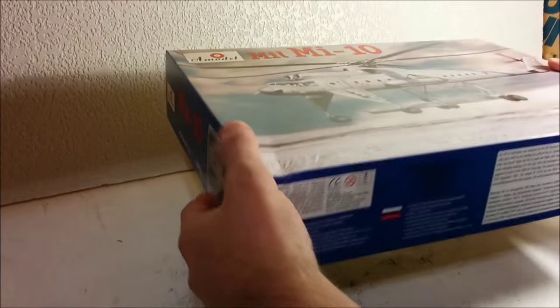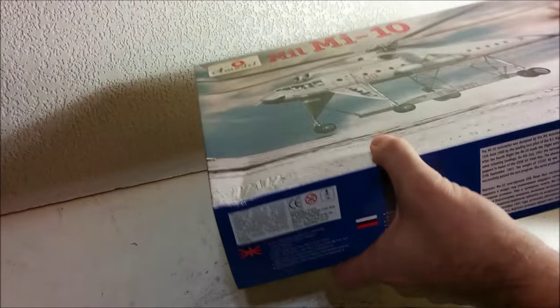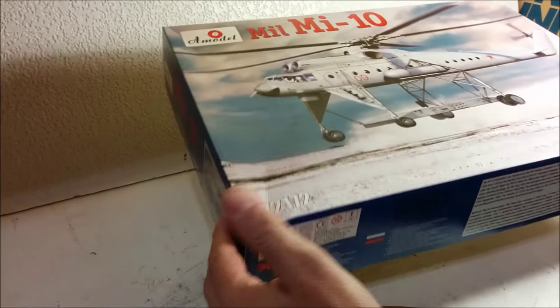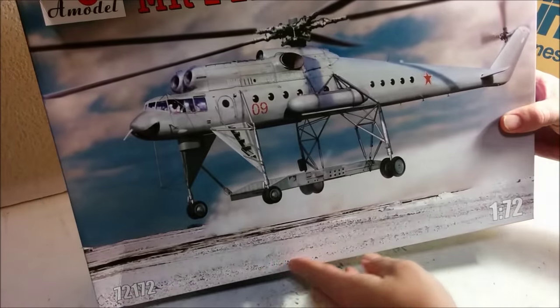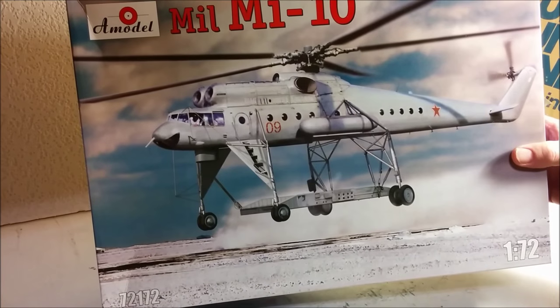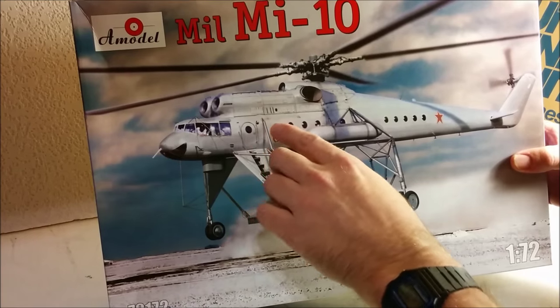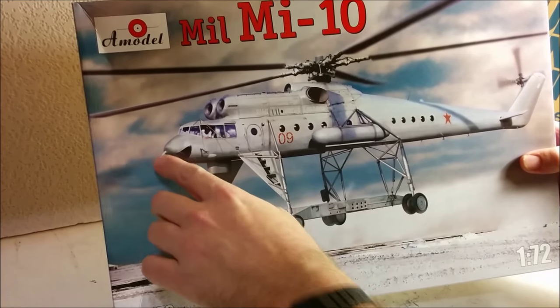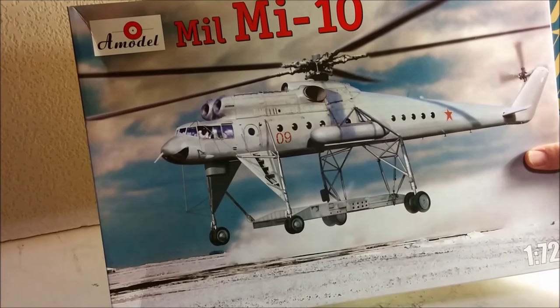It comes in a very sturdy box — it's fairly large. As you can see, it's got a corrugated bottom on it, so if you are going to be mail-ordering this, it probably will get to you in one piece. There's a very nice picture on the front of it, but it looks to me like it's a photograph that's been retouched. If you look carefully here, you can see that some of the struts look like they've been touched up post-production, which is fine. And as you can see, it's 1/72nd scale.